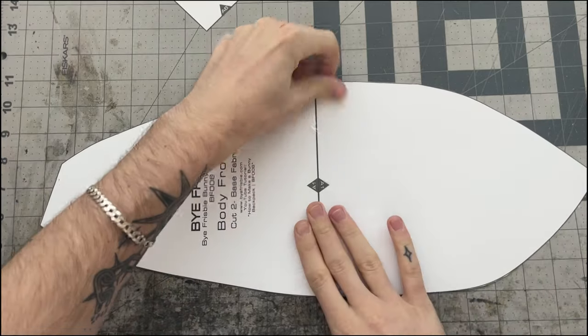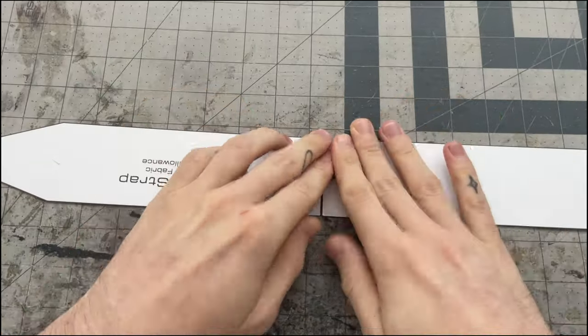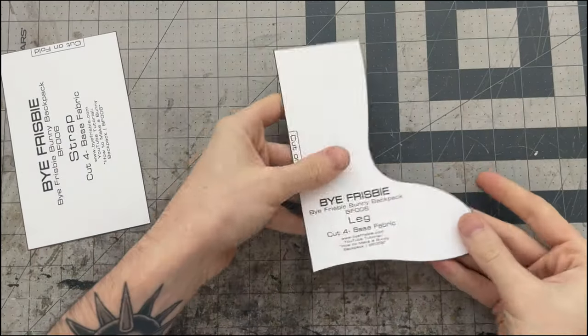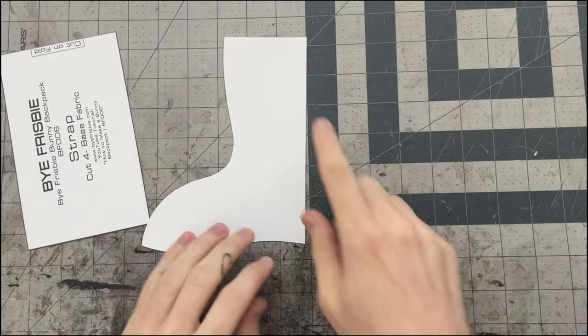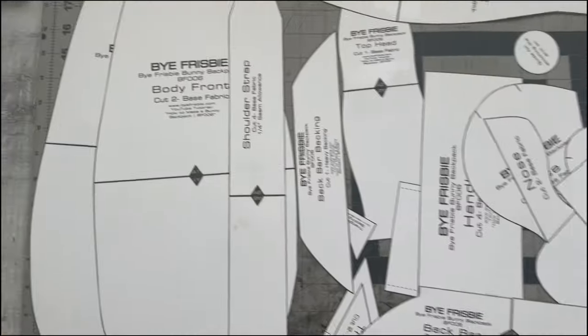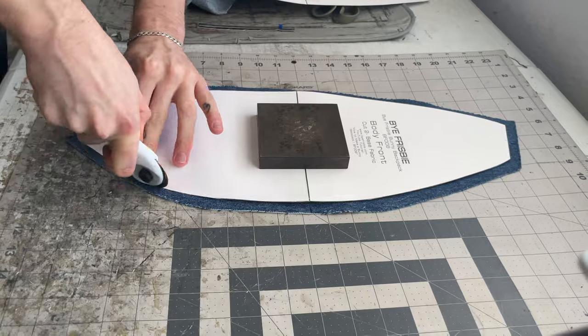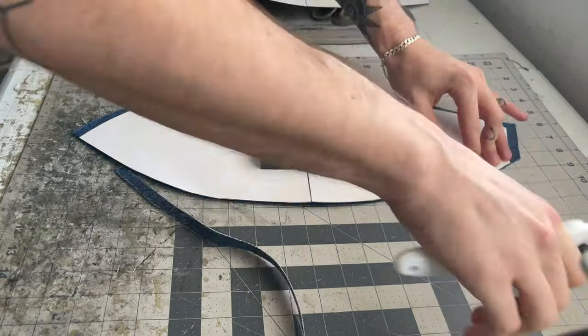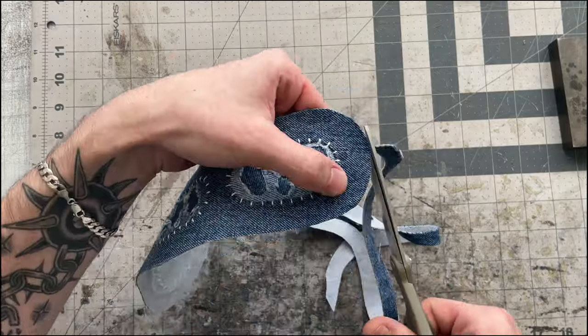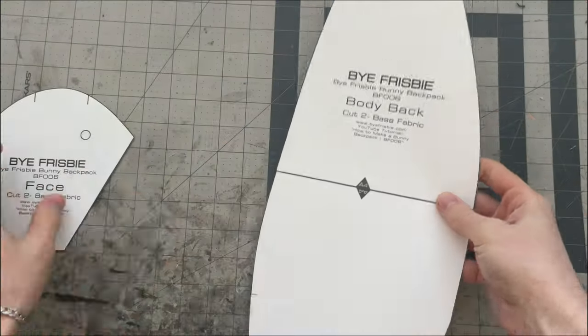You can start cutting out the pattern pieces now, being as precise as possible. I recommend using craft scissors and not your fabric scissors. Once everything is cut, you'll want to start matching the numbered pieces together — so A1 to A1 and so on. There are some pieces that say 'cut on fold' and you can either cut these on the fold or print the pieces twice, mirror them, and tape them together so that you have the full piece.